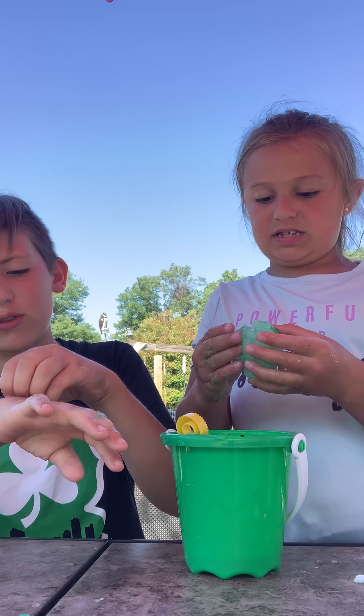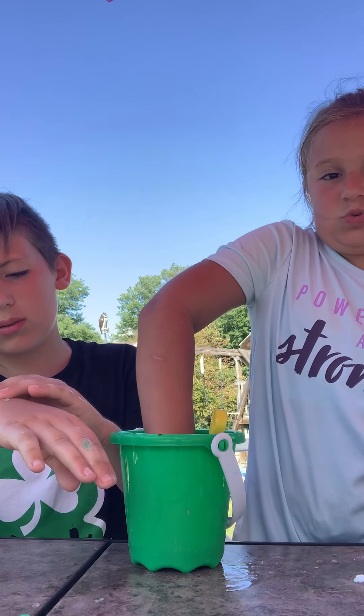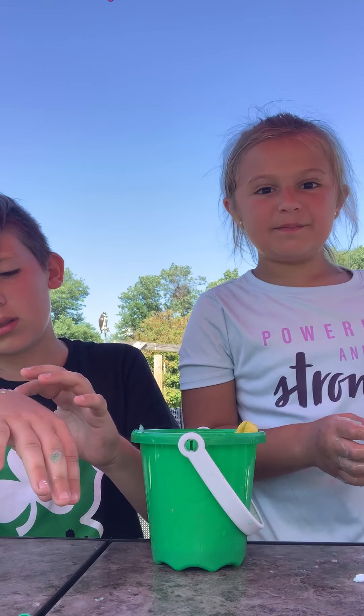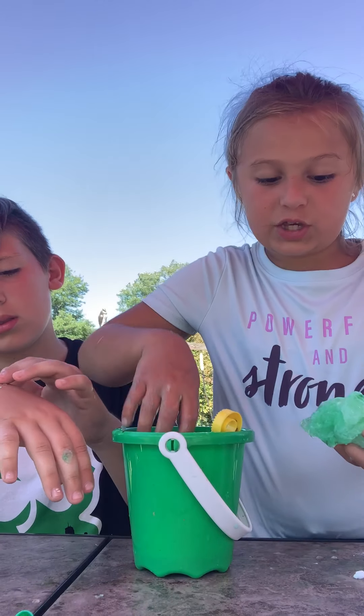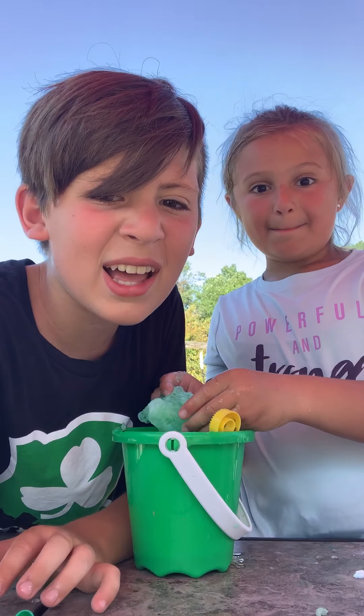It's sticking all over the back of my hands. Check out my YouTube video and subscribe! You will like this slime — it's actually really cool. Okay, bye! See ya, bye!